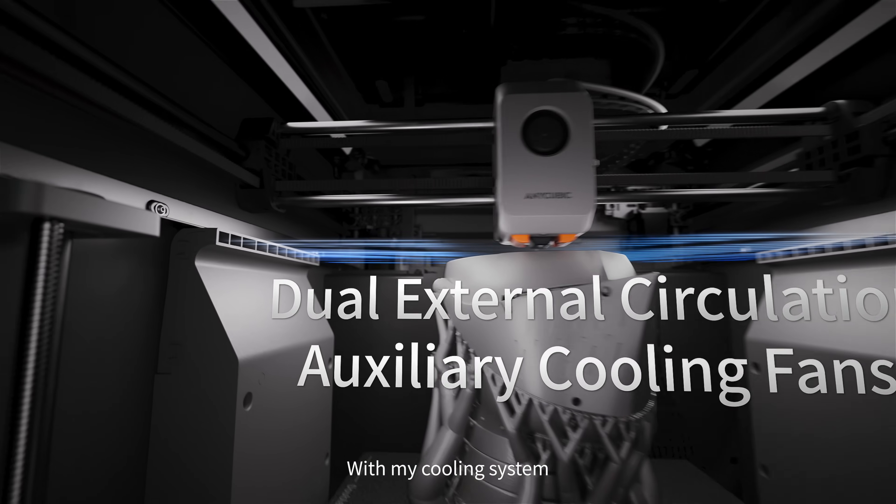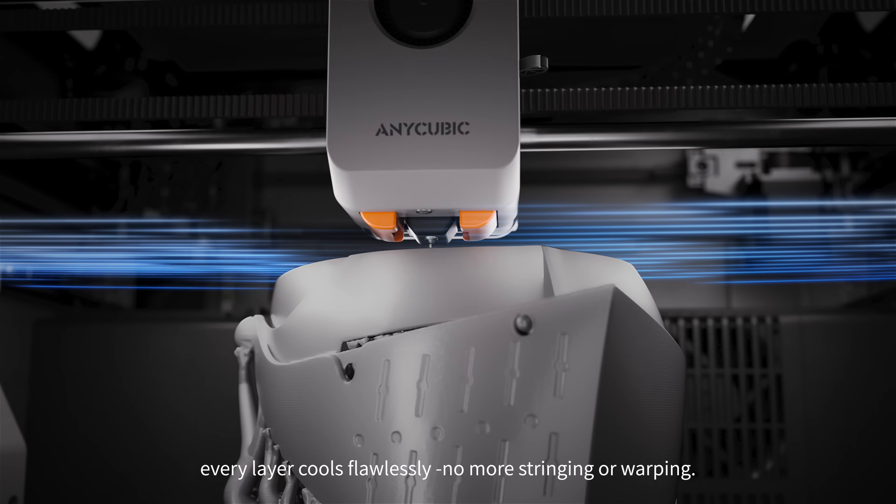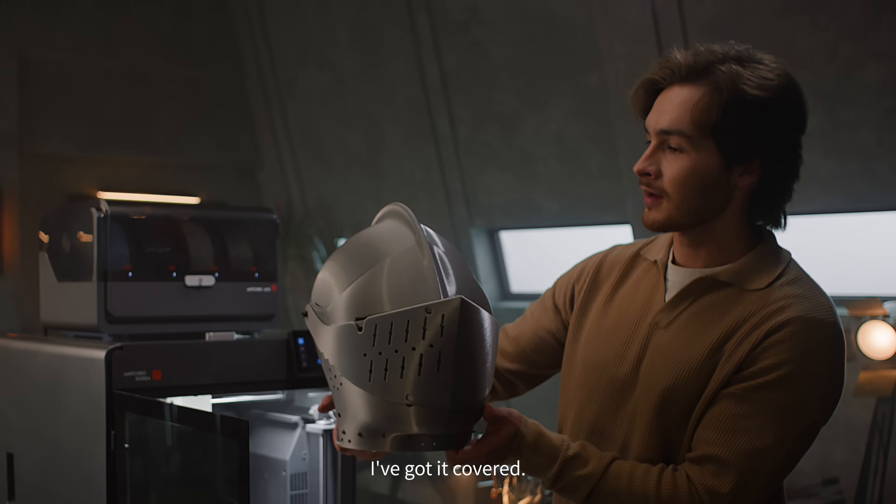With my cooling system, every layer cools flawlessly. No more stringing or warping. No matter how ambitious your project is, I've got it covered.